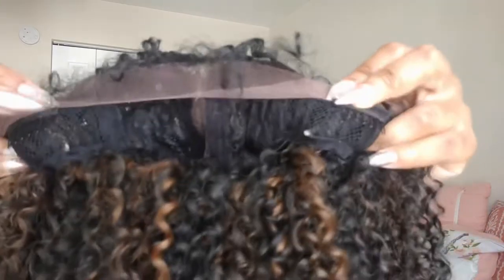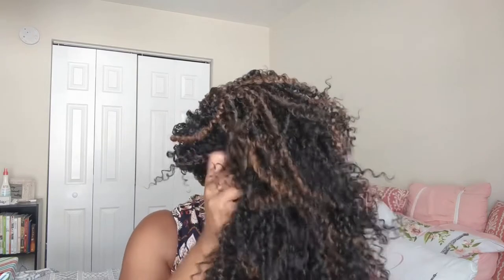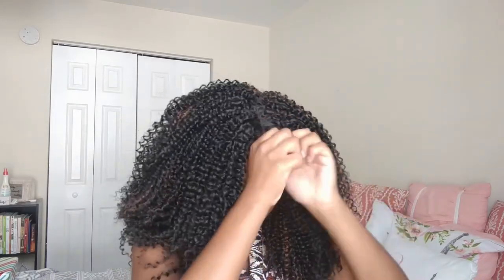It does have a fixed part. Here's what the lace looks like against my skin. There are two combs in the front and one in the back, plus adjustable straps. This wig is snug — it is the wig that tells you if you have a big head or not, and I have a big head because this is tight!